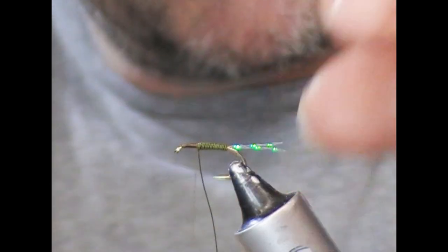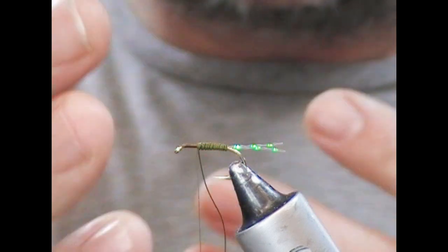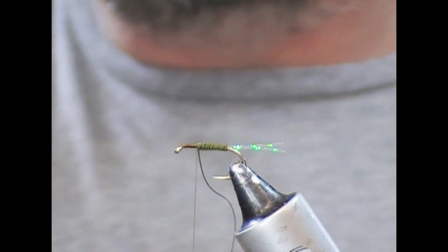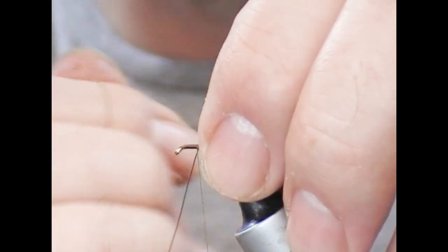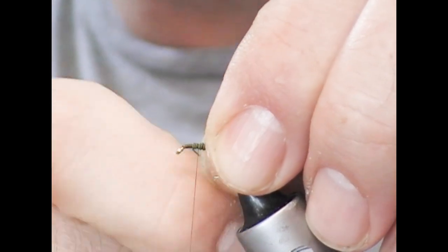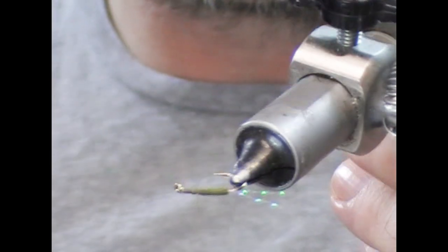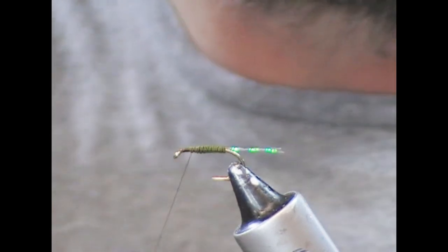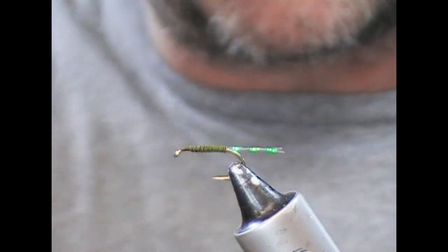Take the wire forward until we get to our thorax point. Wire holds its shape — you can let it go and it will not totally unravel. Rather than cutting with scissors, because we're going to have a dubbed thorax here, I go further forward into where the thorax will be and just pull the wire so it snaps — it'll snap as neat as anything could ever cut it. Then I'll put a few wraps backwards and forwards over it to secure it in place.